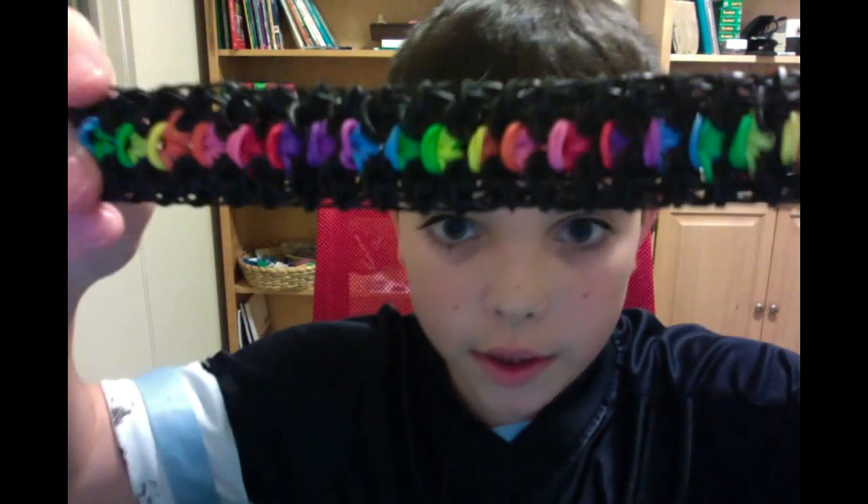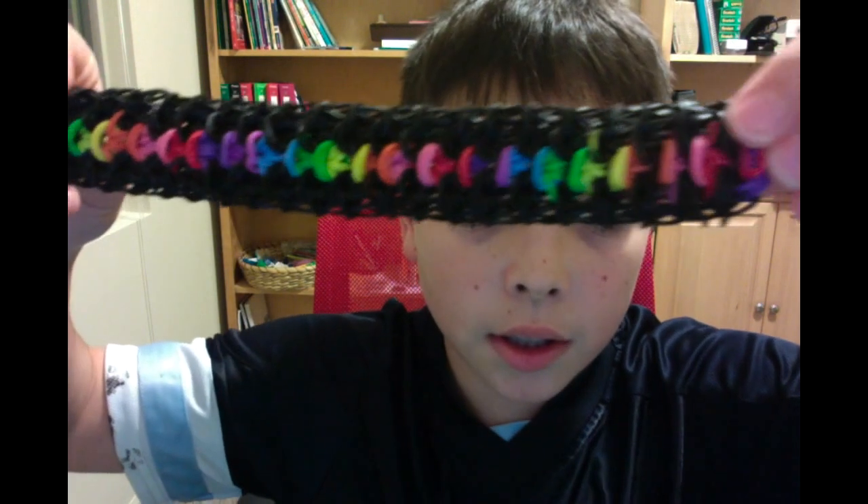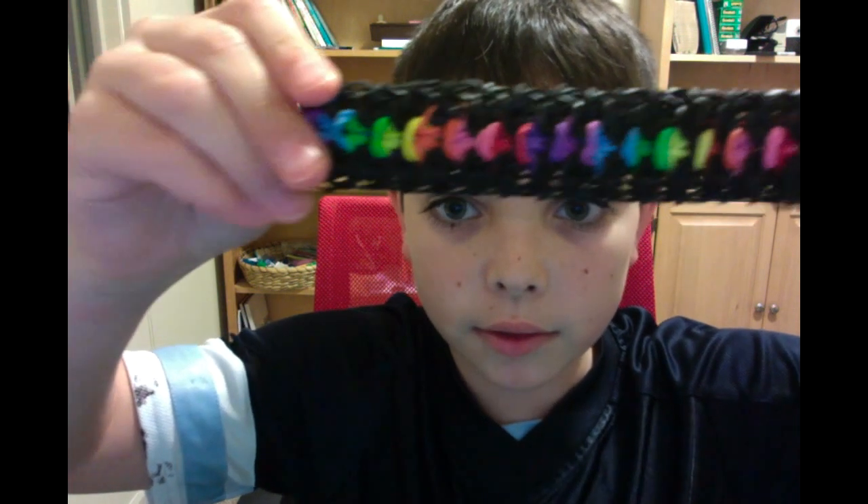Oh my gosh, wow, yeah — it looks so amazing. Wow, look at this beast, look at that, that's so cool.